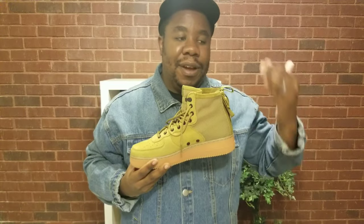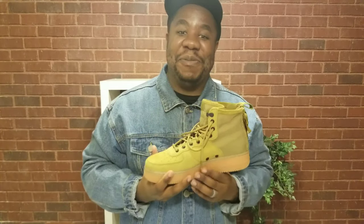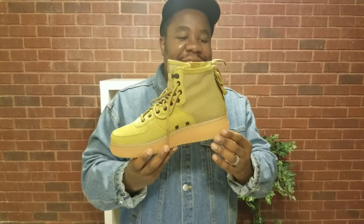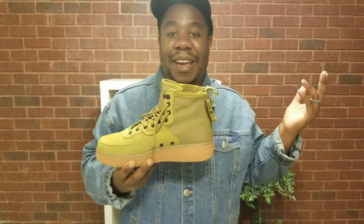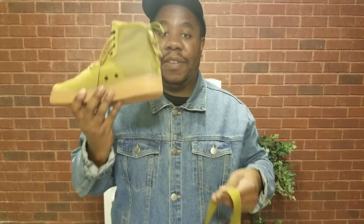Comfort — you know I'm a big comfort guy, I talk about it on all my videos. Surprisingly, these are super comfortable. I'd give these like an 8 or an 8 and a half out of 10, with 10 being phenomenal and 1 being terrible.